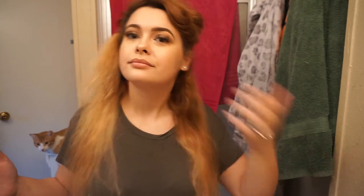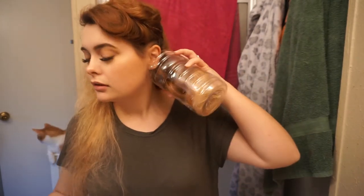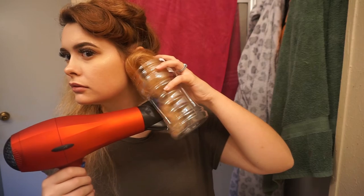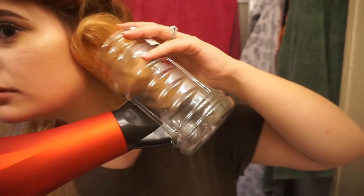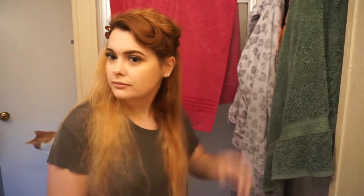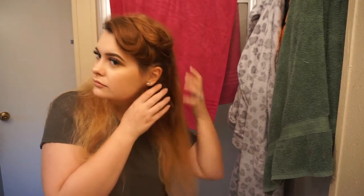It doesn't do anything. Honestly, what am I doing? Am I using the wrong kind of bottle? Too big of a cup? I got a little tiny curl. This is lame. I'm gonna do one more attempt, and if it doesn't work I'm over it. I need to know if someone else figured this out.